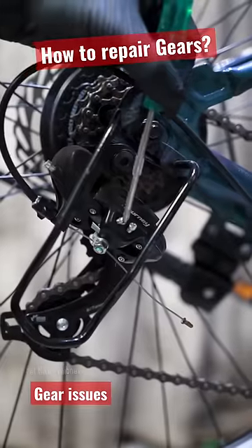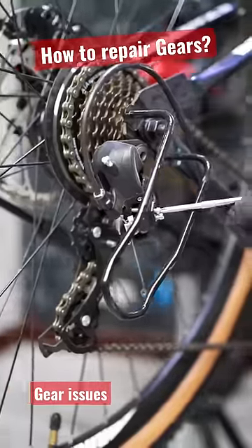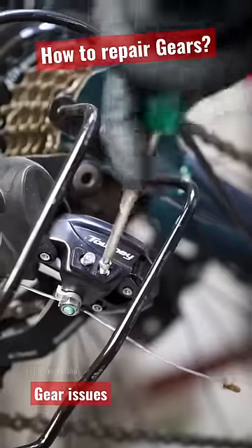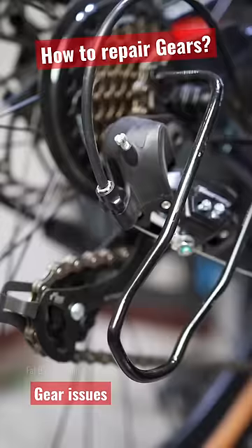First of all, you have to adjust the setting of the H and L — High Limit and Low Limit. In the first gear, you have to adjust the lower limit. You have to adjust the highest gear. After that, you have to adjust the wire, then you have to adjust the barrel.